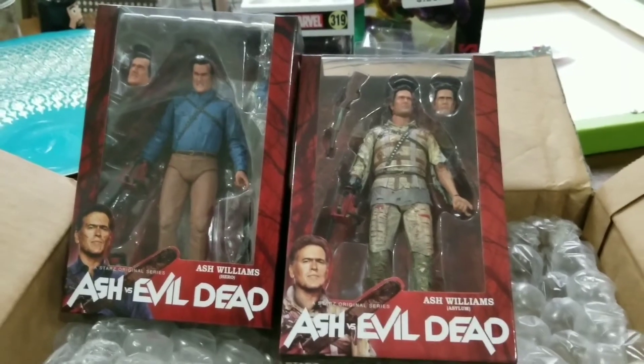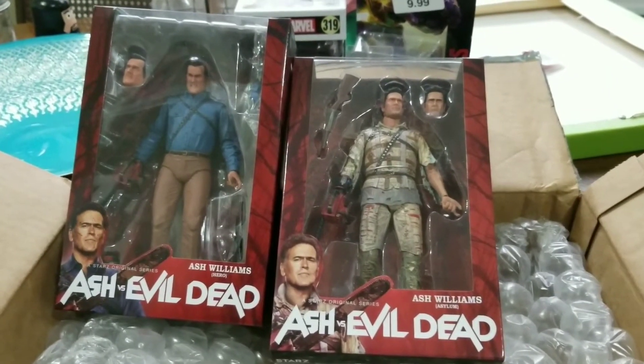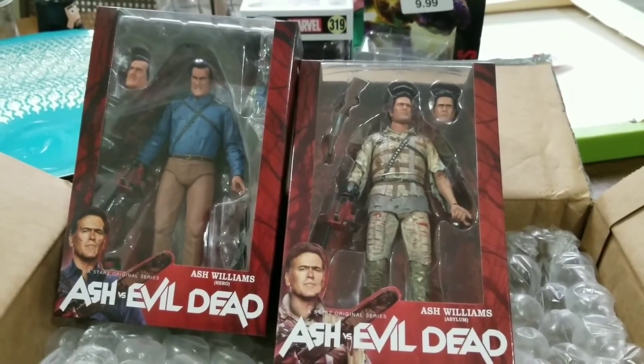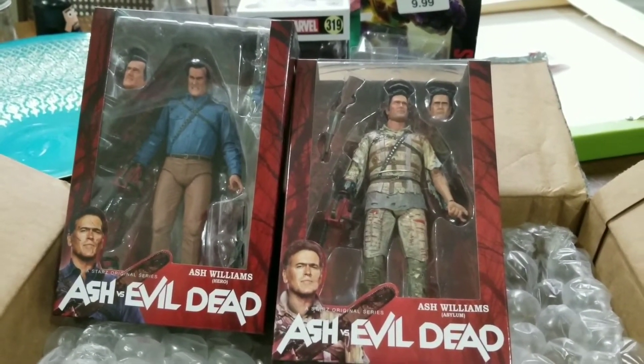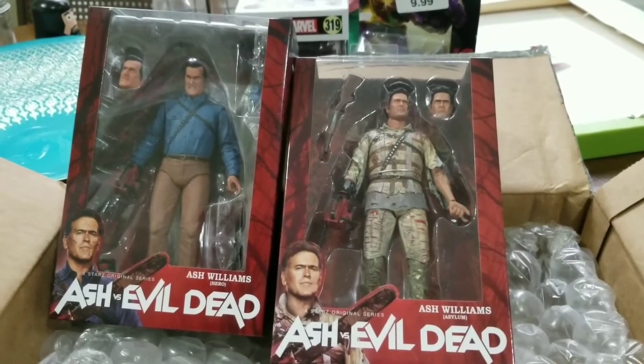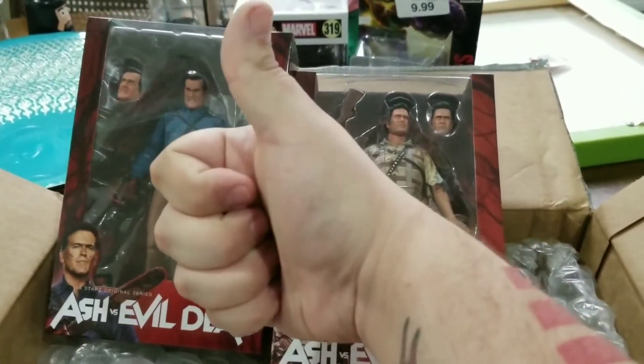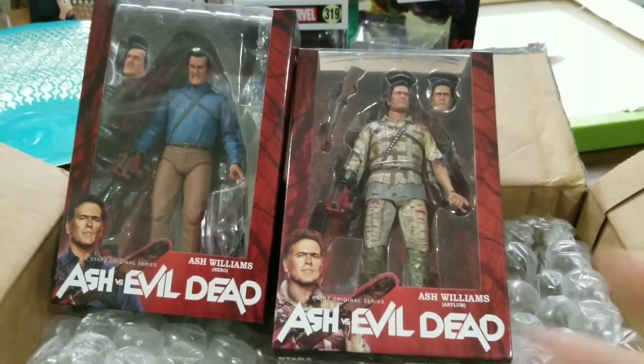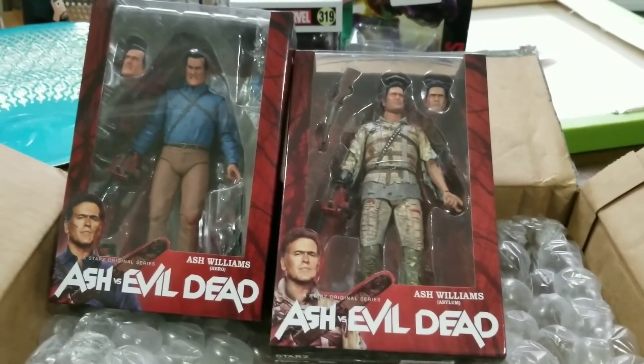So that sums up my mail haul unboxing video. Stay tuned for when I review both these Ash Williams figures. If you guys liked what you saw, hit that thumbs up for me. Subscribe if you're new to my channel, as I'm going to be doing a variety of different videos — mail hauls, reviews, all that good stuff.